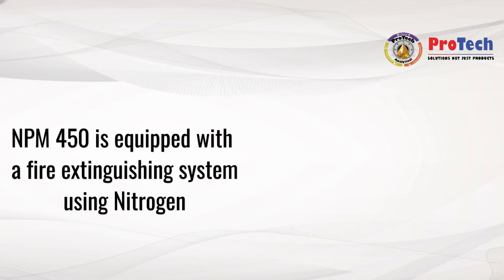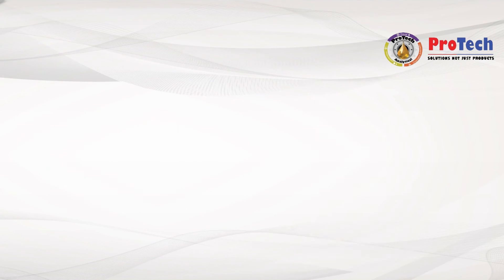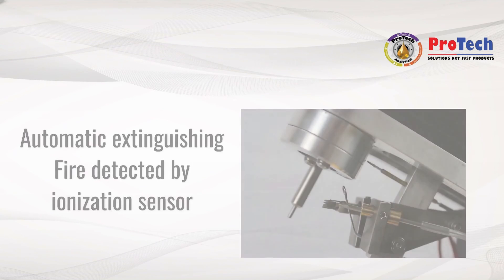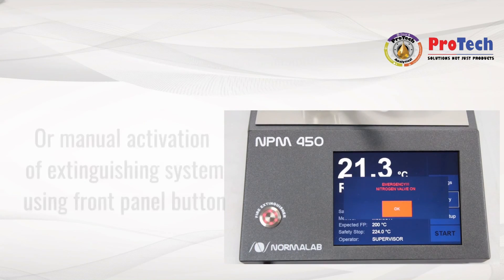The NPM 450 is equipped with a fire extinguishing system using nitrogen. The system requires a nitrogen supply with a pressure of 10 bars maximum. The automatic extinguishing system uses a fire detector by ionization. You can also manually activate the extinguishing system using the front panel button.